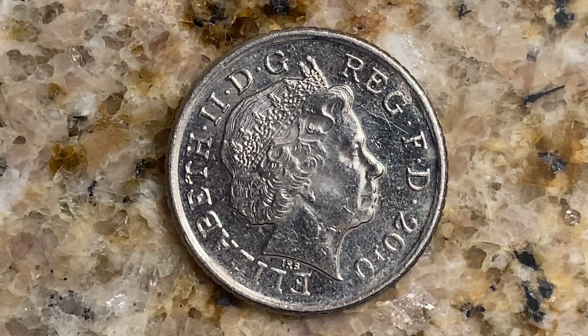Let's talk about the features of this coin. The issuer: United Kingdom, Queen Elizabeth II from 1952 through 2022. Type: standard circulation coin. Years produced: 2008 through 2010. The value: five pence. The currency: pound sterling. Composition: copper nickel.